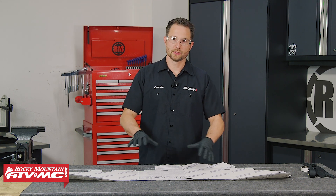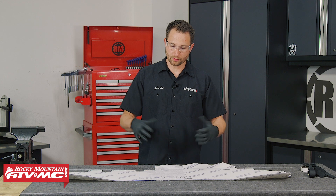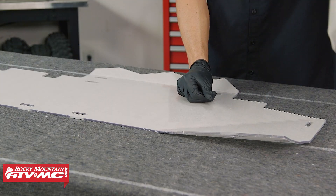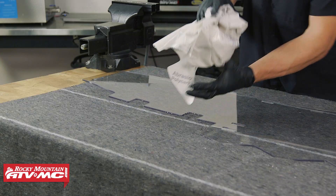We're going to start out with the polycarb rear window. We've laid out a blanket so this doesn't get scratched and I'm wearing rubber gloves so I don't get my fingerprints all over it. All we need to do to prep this is remove the protective coating from both sides.